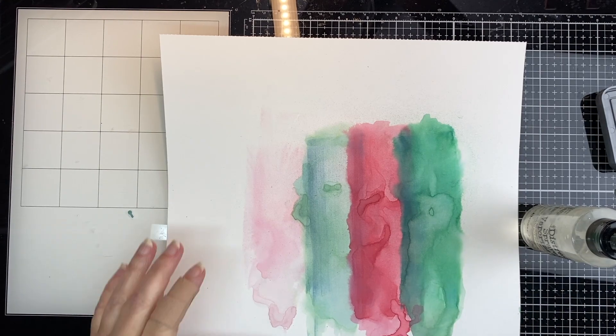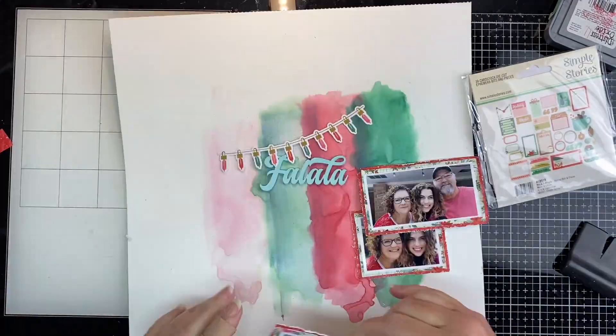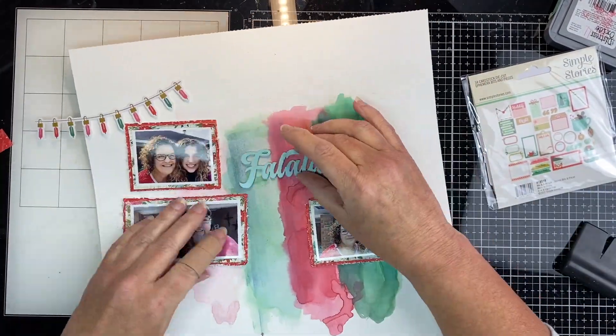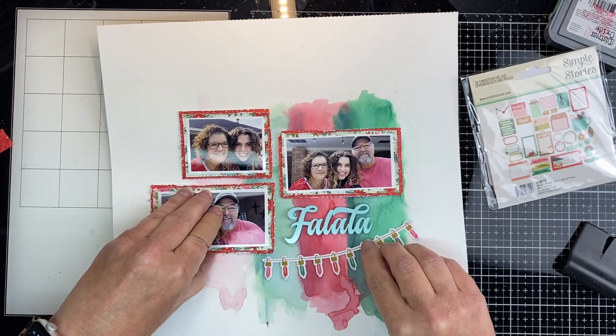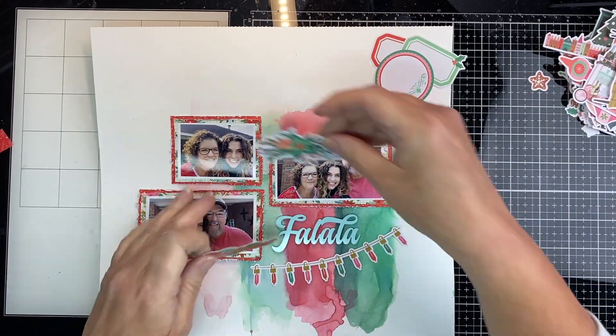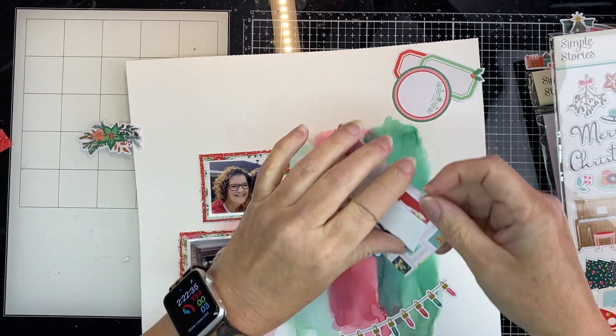So we've got all those colors on the back and I've got three pictures that I'm going to use. I'm going to pull out the small paper pad and pick some of the patterned papers to go behind that. I tried to use that little string of lights, but it just didn't work on the bottom there.